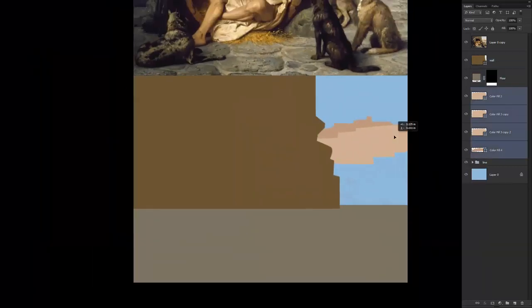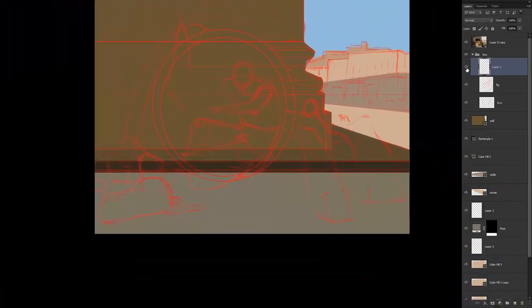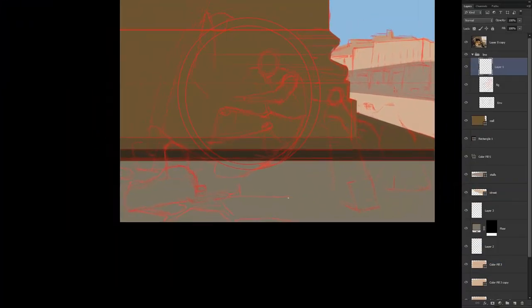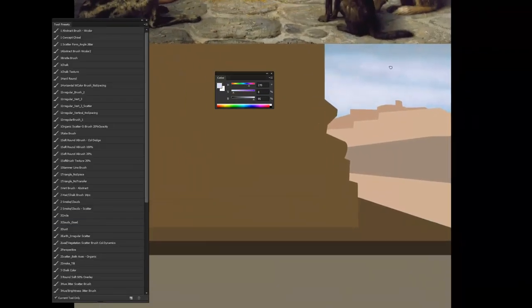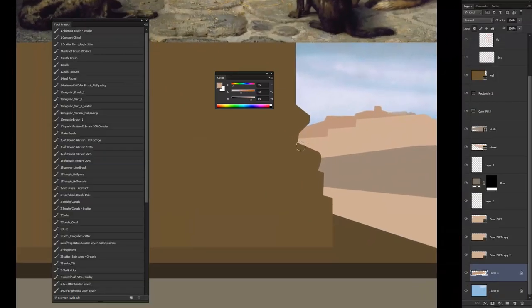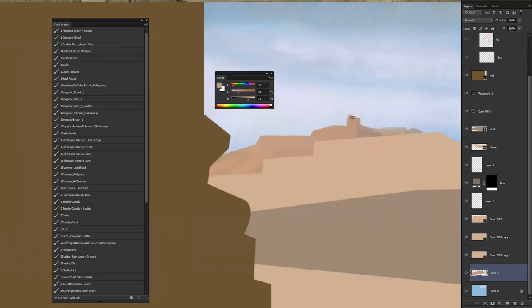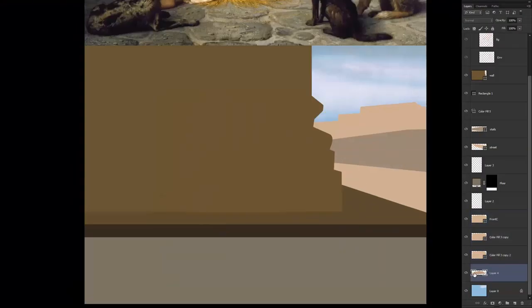After the line block-in is done, I am now putting in some color block-ins. This is basically just establishing the large colors, so we're going from big to small, and this really goes for any painting. It doesn't matter if you're doing a study or your own thing — you always pretty much go from big to small. Try to figure out the big problems, then get to the small ones.